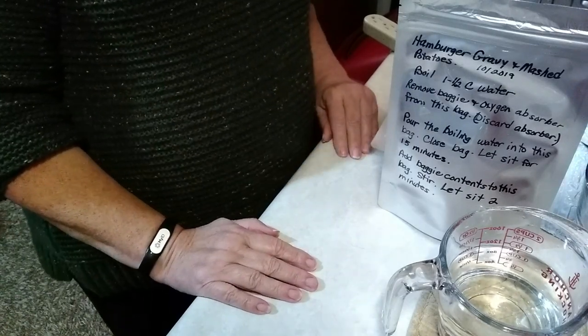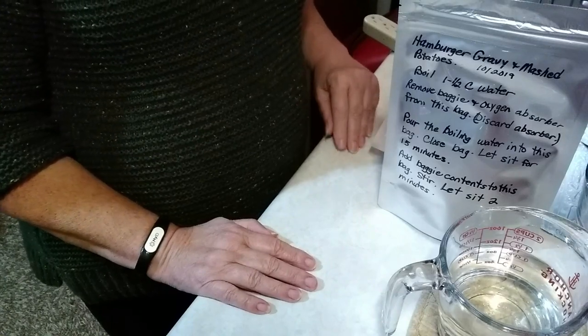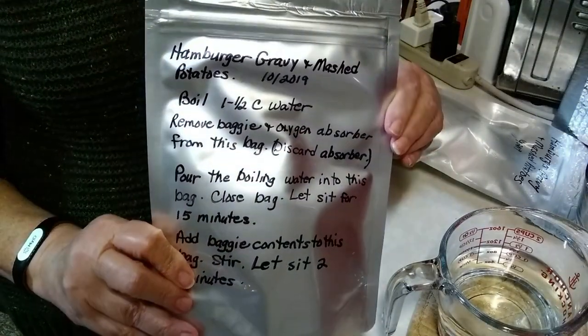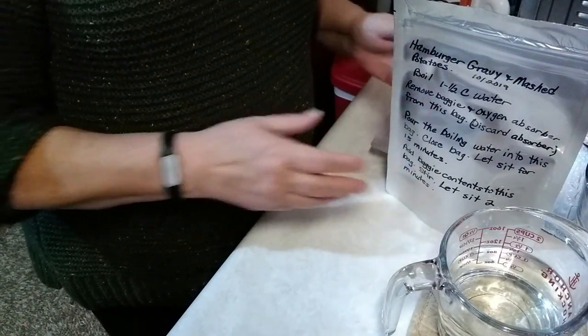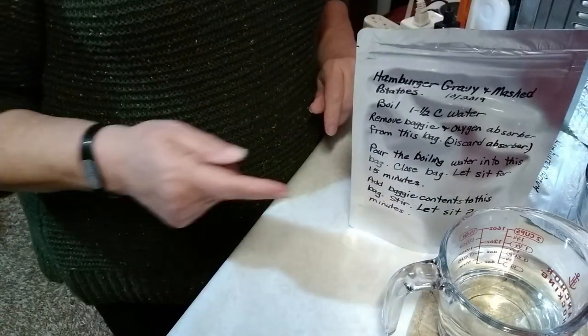Hey YouTube, Christian Pepper Gal here, and today I am going to be cooking up the hamburger gravy and mashed potatoes meal in a bag that we made up just a few days ago. I wanted to show you the process of cooking it up in the bag, so why don't you come along with me.